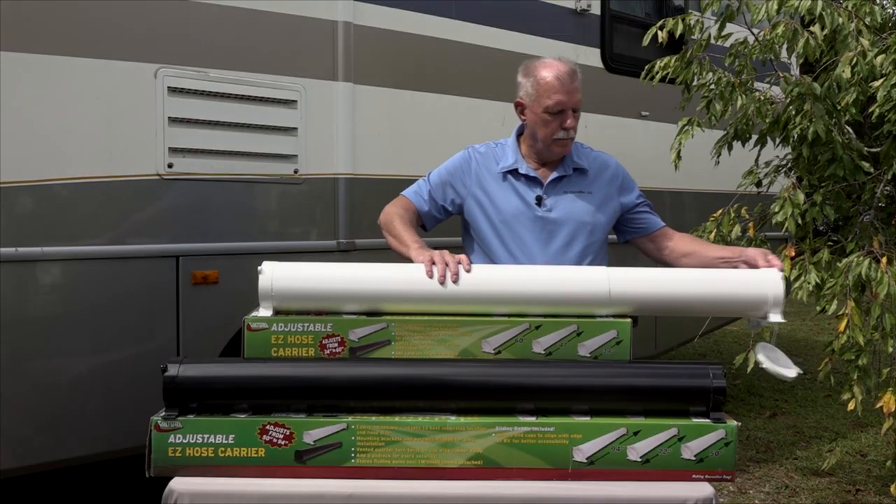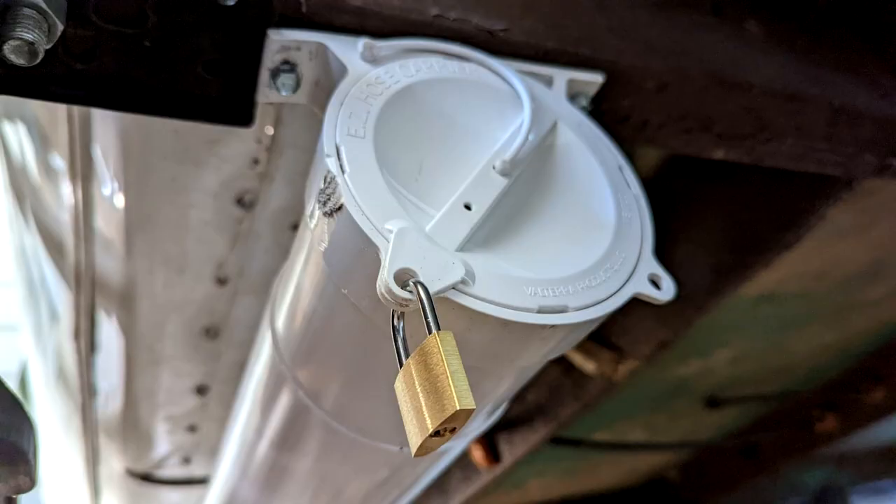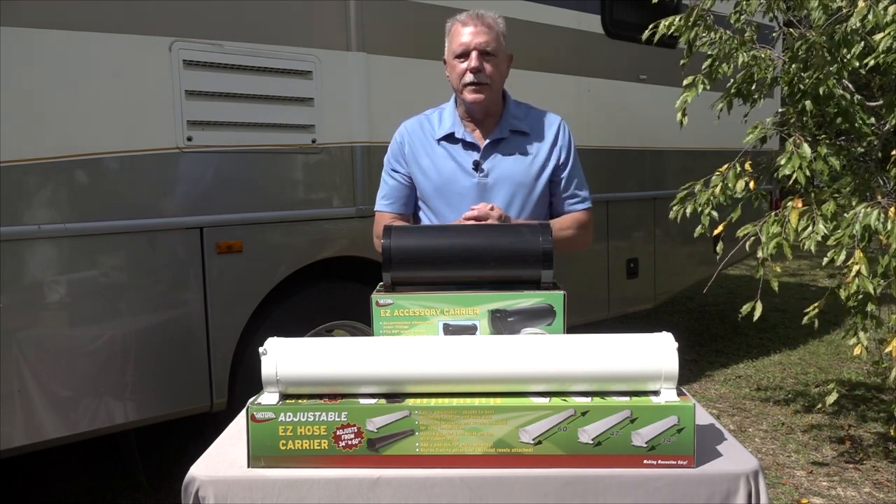You can use it to store other things like fishing poles without the reels. You can even add a padlock for extra security. You might be saying that's great for storing the RV sewer hose, but what about the other sewer fittings?